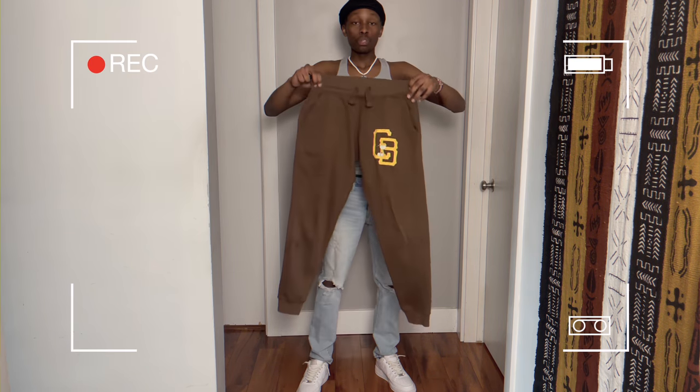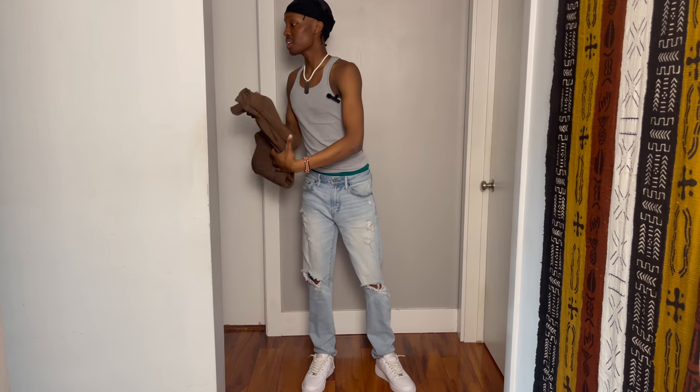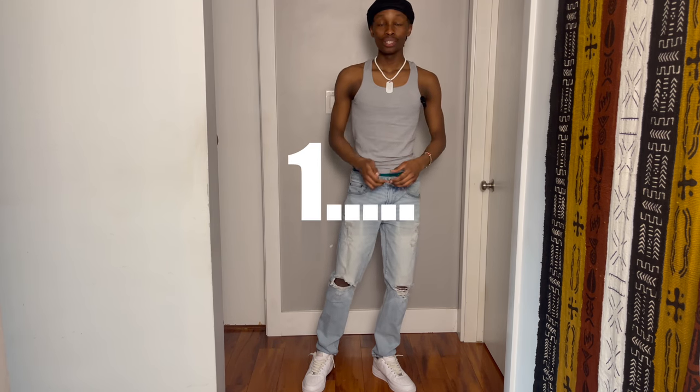For the bottoms, I got these little two-tone splits — they go hard, I can't lie. Without further ado, I'm going to hop into this little fit in 3, 2, 1.